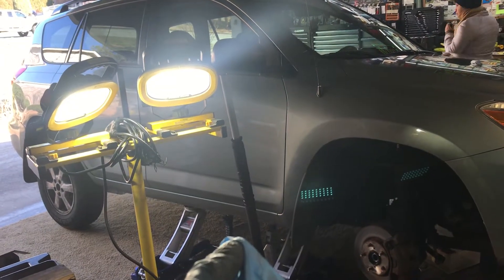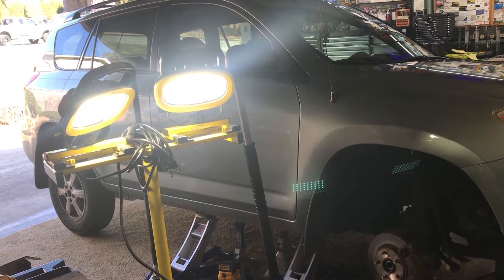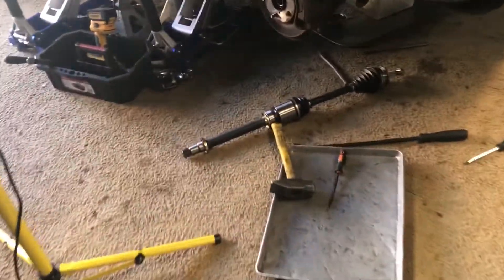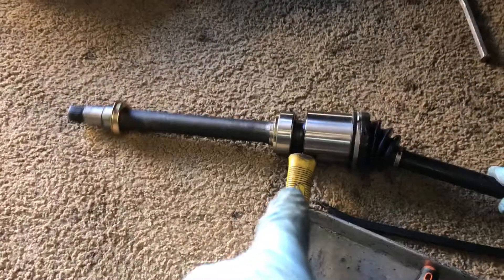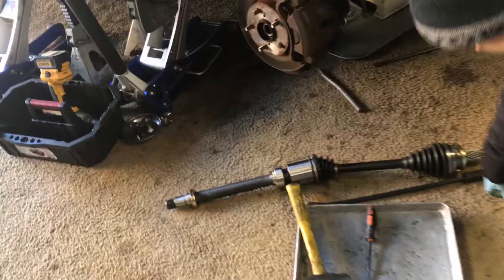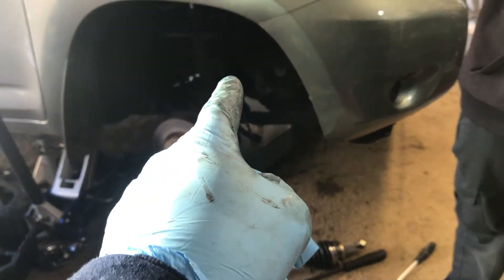Today we're working on a 2008 Toyota RAV4. See how long the axle is? Let me show you here — it's right there. See the bearing right there? There's a piece that has to be pressed around the bearing, and it's held in by a snap ring. You can't see the snap ring from in there unless you take out the whole piece.